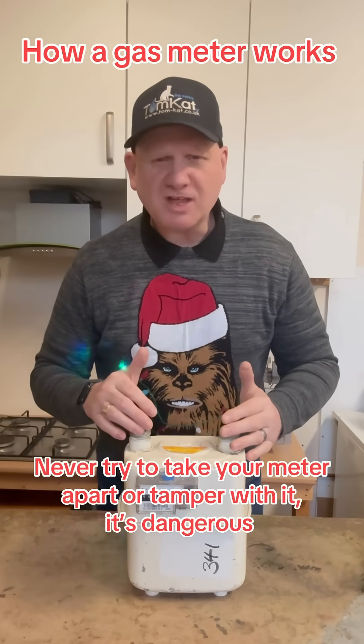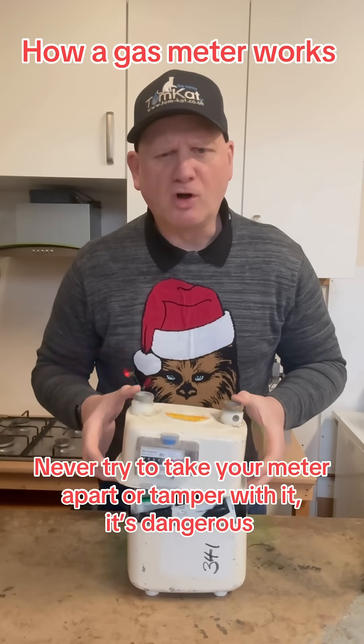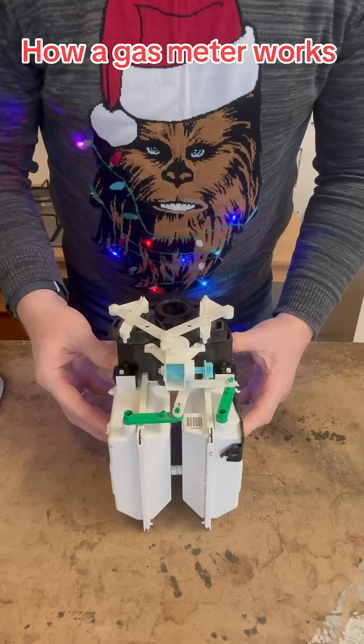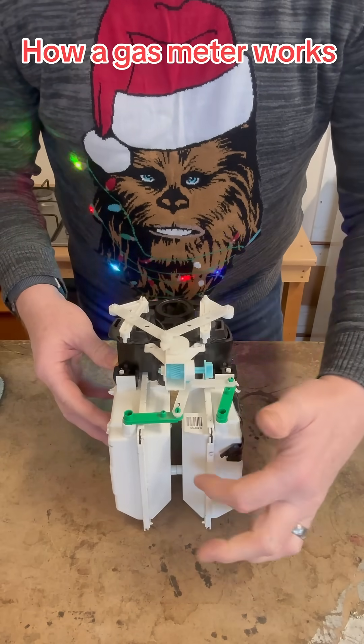Have you ever wondered how a gas meter works and what's inside it? Well, wonder no more, because this is what's inside a gas meter. There are four chambers: one, two, three, four.